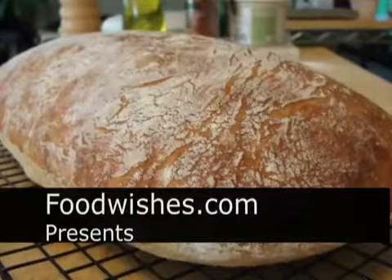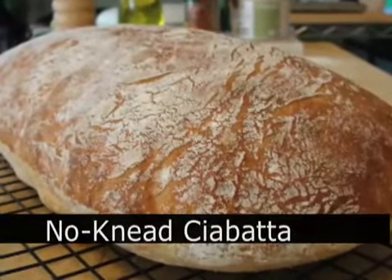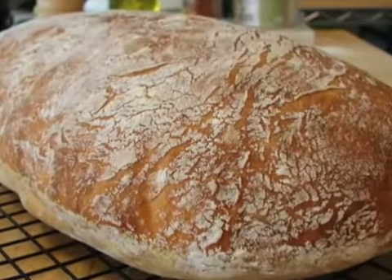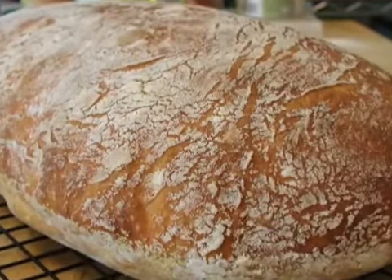Hello, this is Chef John from foodwishes.com with no-knead ciabatta bread — or you can just call this no-knead Italian bread. I have a cold, so I'm not trying to sound extra sexy, but I can't help it. Anyway, let's get started.